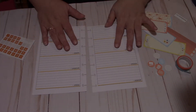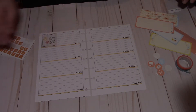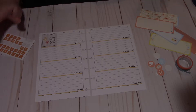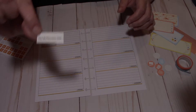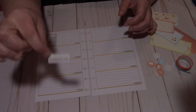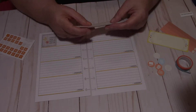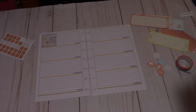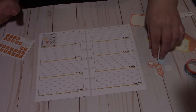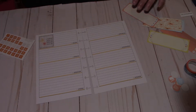Hey guys, Ruthie here. I am getting ready to do my happy planner — my mini happy planner — for the week of the 24th through the 30th. I'm going to be using a kit from My Life Planners. I'll leave her Etsy shop link down below. This is actually a printable kit. I also follow her on Facebook and you can get free printables from that group. I thought this kit was gorgeous so I went to her shop — she does really good work.